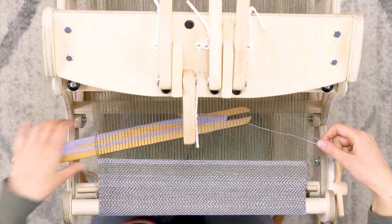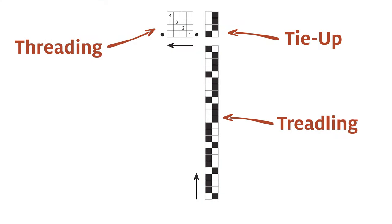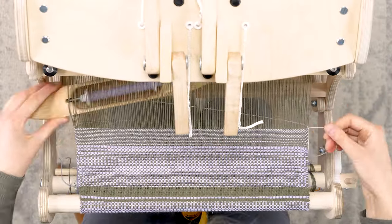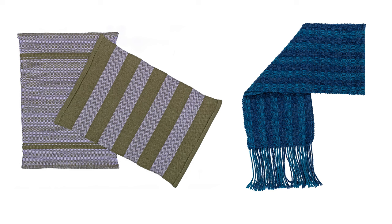My name is Sienna Bosch and I'm the content developer and education specialist at Shaft. Throughout the course we'll talk about sampling and developing projects of your own. We'll learn to read a draft, warp the loom, and in the end you'll have a towel set and a scarf to bring your new skills to life.